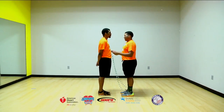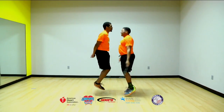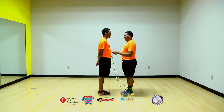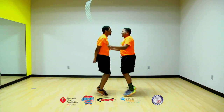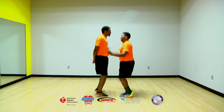For the face-to-face basic jump, partners stand facing each other with one partner holding both rope handles. The partner with the rope calls ready, set, go and swings the rope up from behind on go. Both begin jumping in unison. Partners continue to jump together with a single or double bounce. Use a rope that is longer than your usual single rope and stay close together.